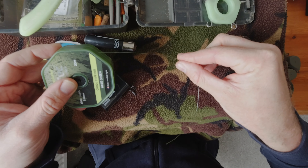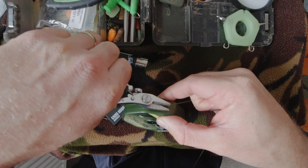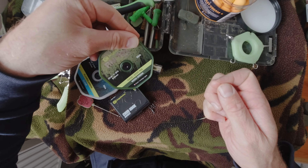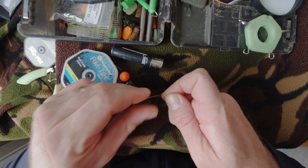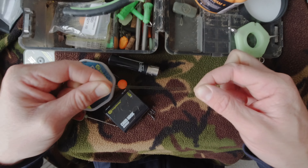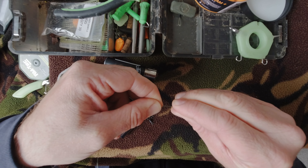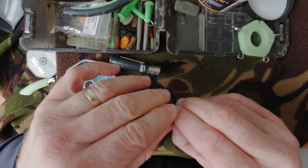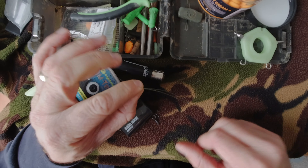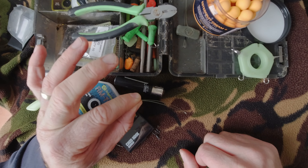I'm going to show you how to tie the hinged stiff rig multi-rig. First things first, you need to take some 25 pound RM Tech material. Get the material and double it over like this. Pinch it, and as you can see, the doubled over section makes it a lot stiffer and allows it to retain its shape better, which is exactly what we want in this hinged stiff rig.